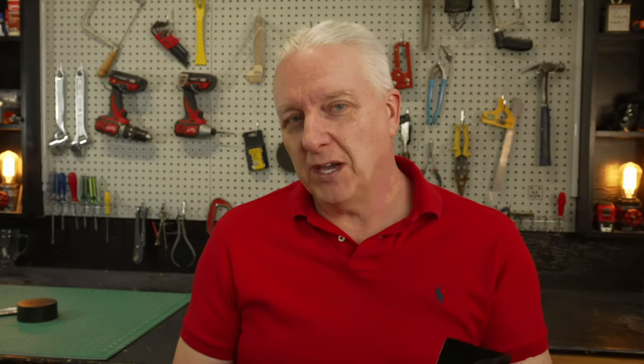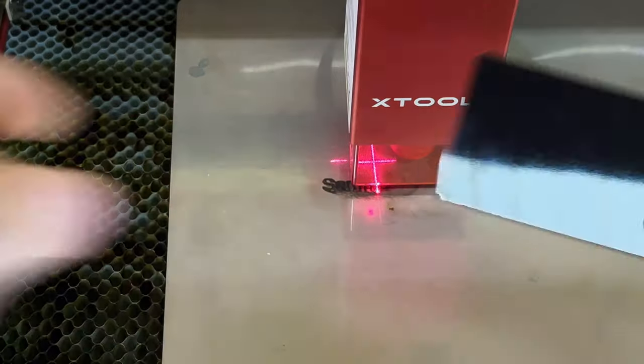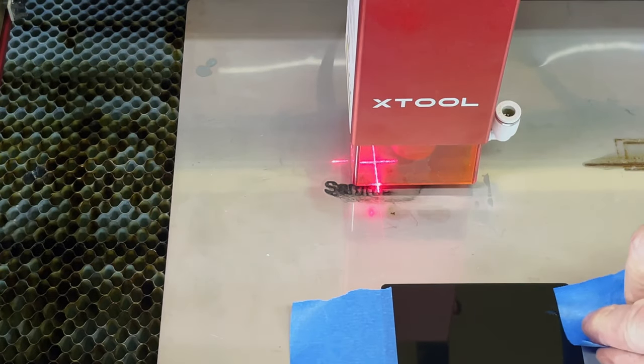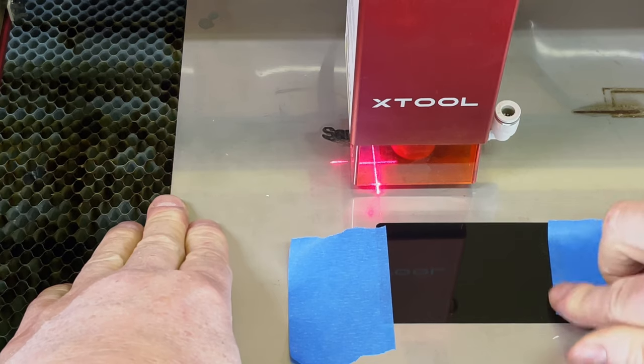Method number three: sticking with engraving on the back, I'm going to take one of these metal business cards — this one is black — and put that behind the acrylic. The hope is that you get a lot less soot because the paint layer on this business card is really thin. You can also just use tempera paint painted onto a card and use that underneath, which has the added advantage of being reusable over and over again. When this card's surface is all used up you throw it away, but a painted one you just repaint.